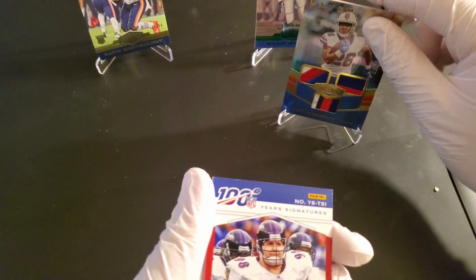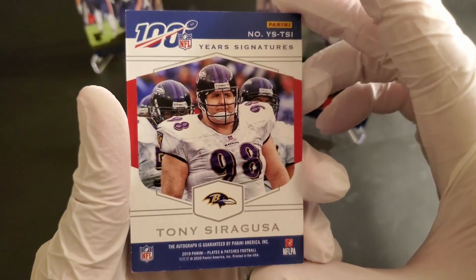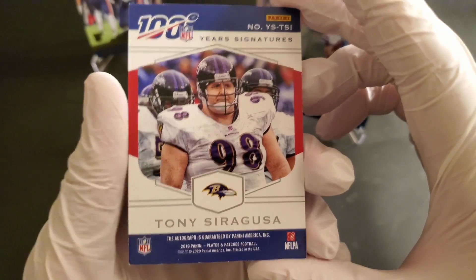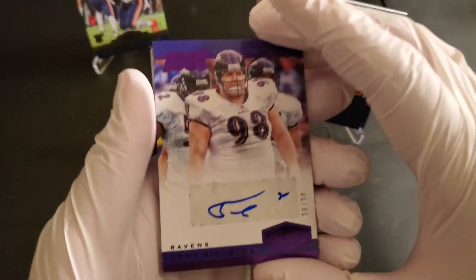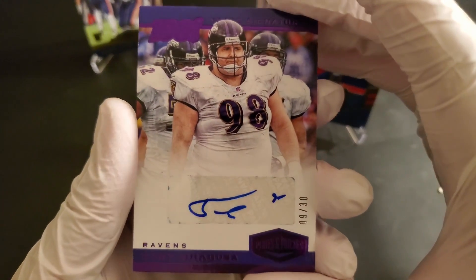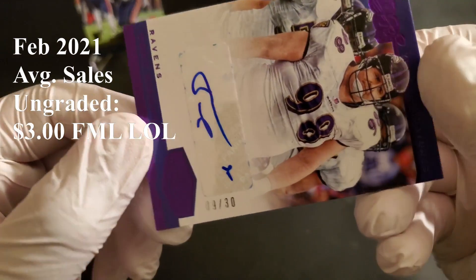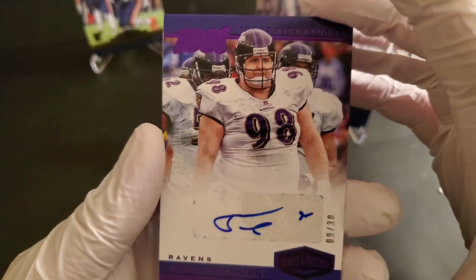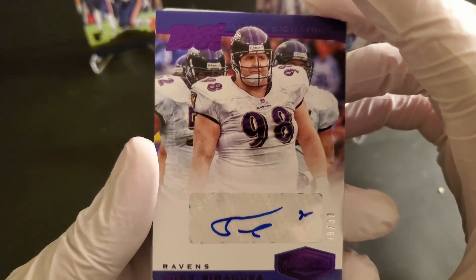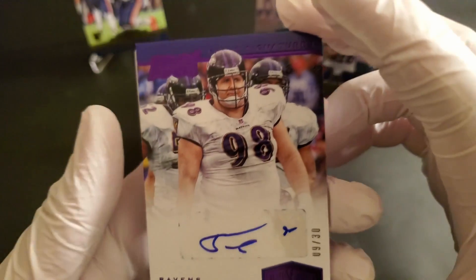A 100 Years Signature. We got a Tony Siragusa autograph — sticker auto. That's Tony Siragusa's signature? Geez. Nine out of 30. Purple parallel though. That is cool.